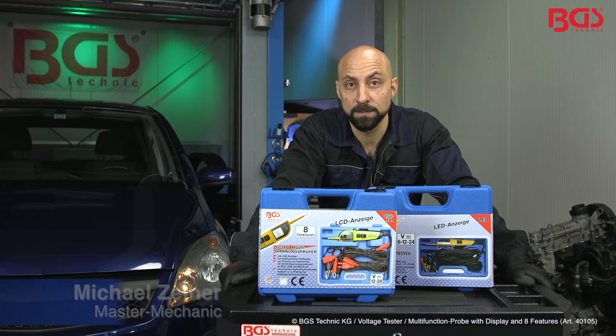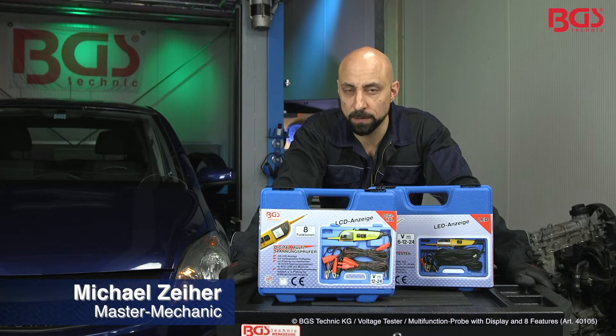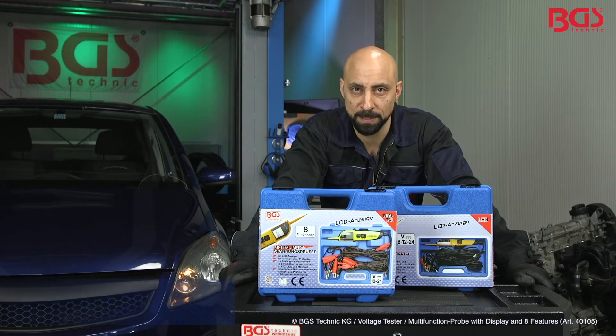Hi, here is your BGS Michael and today it's going to be electric at BGS Technique. For that I have brought you the multi-voltage tester. This can be used with electrical 12 to 24 volt systems on cars, trucks and motorcycles.